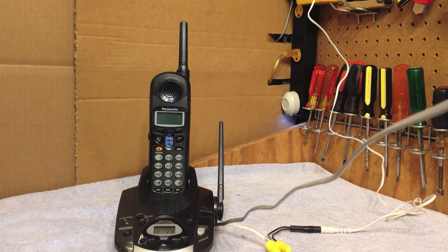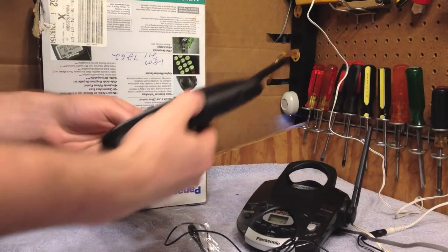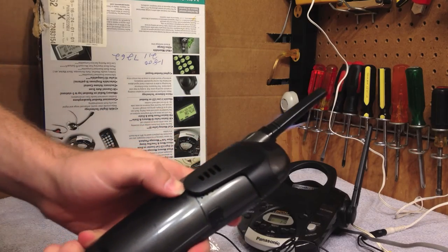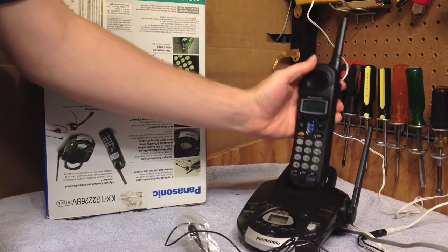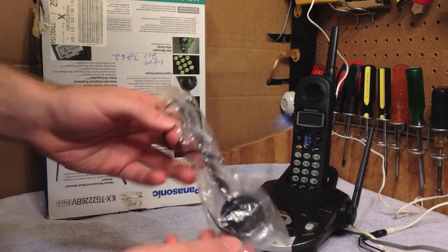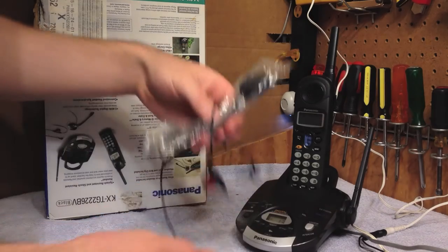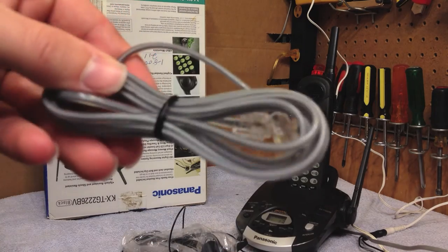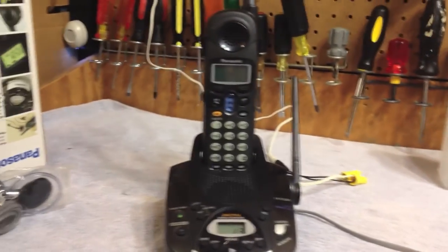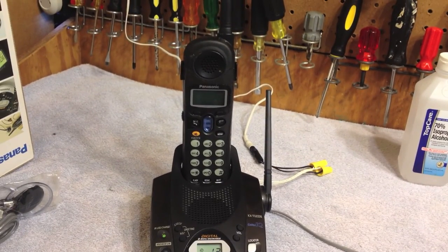Let me get the box out and we'll take a look at this headset. Here's the belt clip — I definitely want that on here, so I'll put that on now. The belt clip looks like it was never used. And here's the headset — I'm not going to open this up right now, but it's a mono headset and it looks like it's pretty decent quality. I'll give that a try out someday. Here's the phone cord — this also looks like it was never used. There you have it — the Panasonic KX-TG2226.